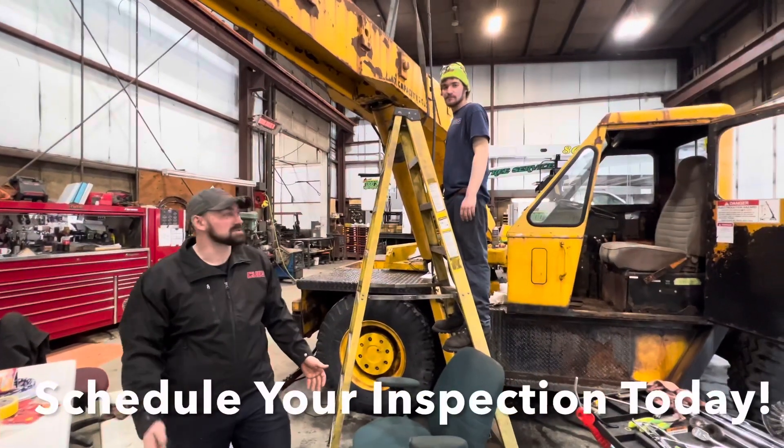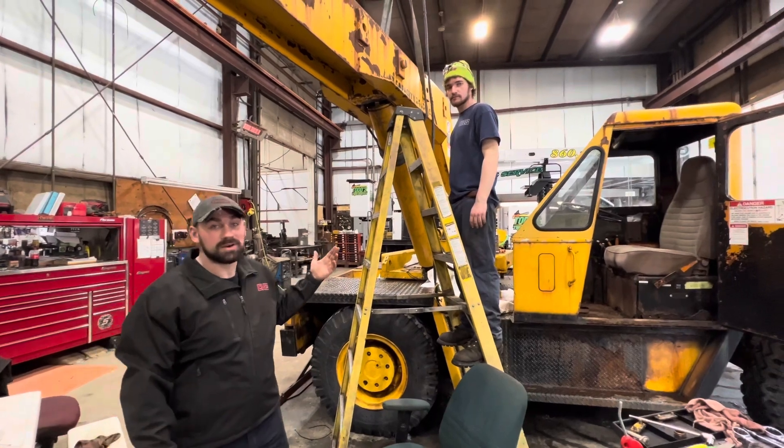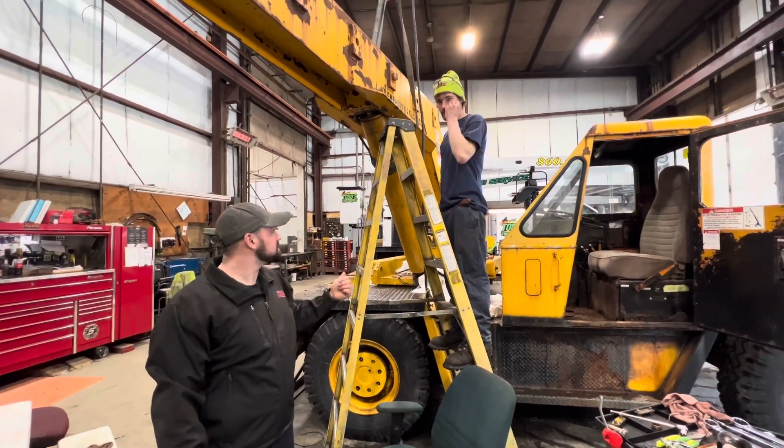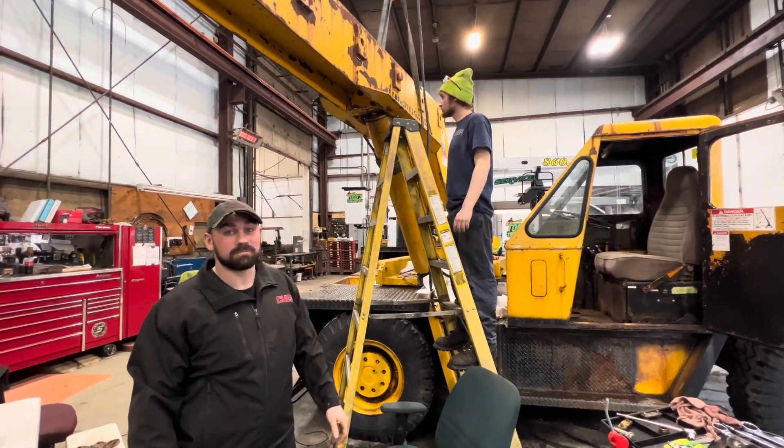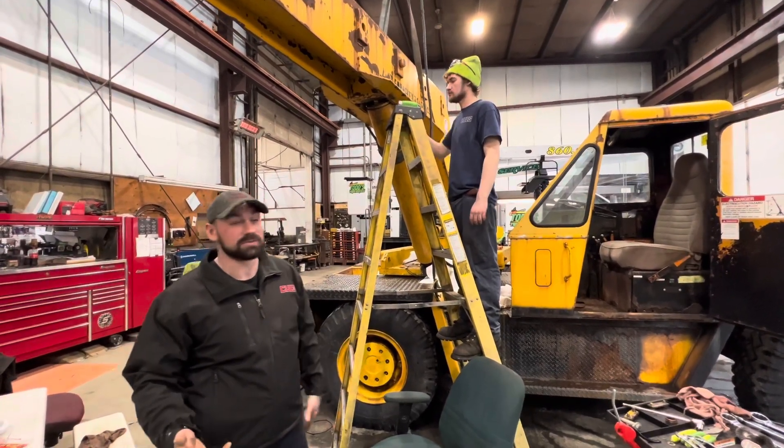Hey, I'm the foreman here at Q's, my name's Jesse, and we're doing some work on this crane. Right now we're taking the lower lip cylinder out — we're going to send it out for a reseal. But we found out we needed to reseal through an annual inspection, and that's what I wanted to talk to you about today.